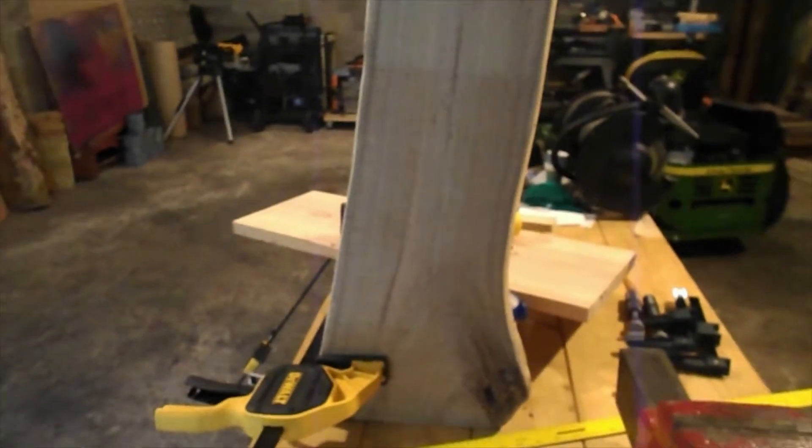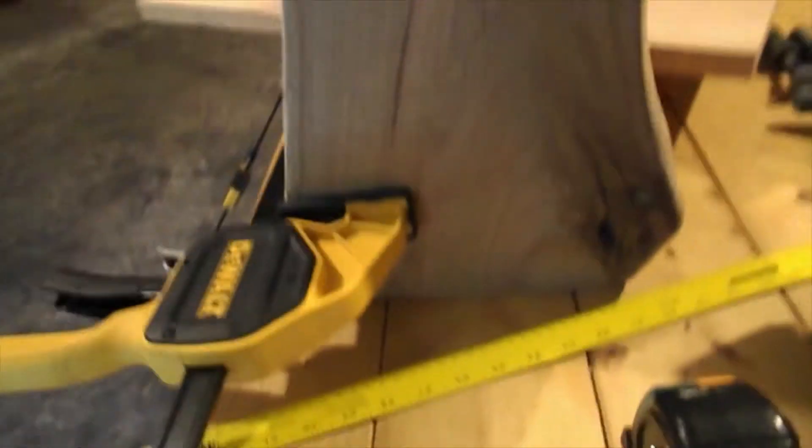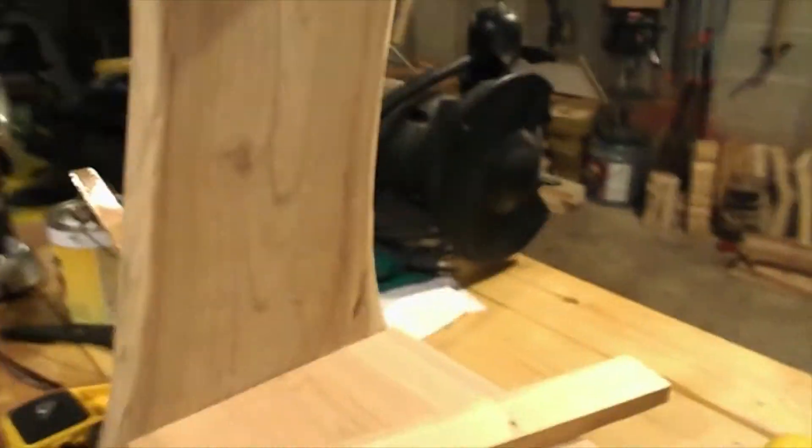Since this saddle rack is all natural with no straight edges — it's all curves and stuff — the only way I know to get everything level as far as the shelf, I put a block under here that's three inches up, so it holds the shelf pretty even, and I put a level on it to make sure it's level.